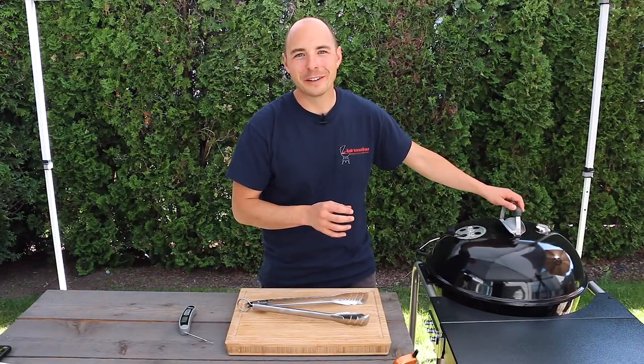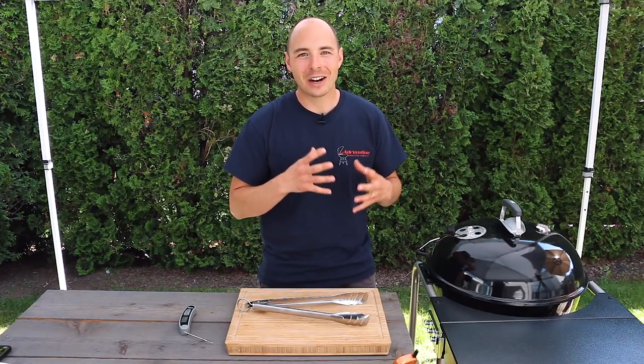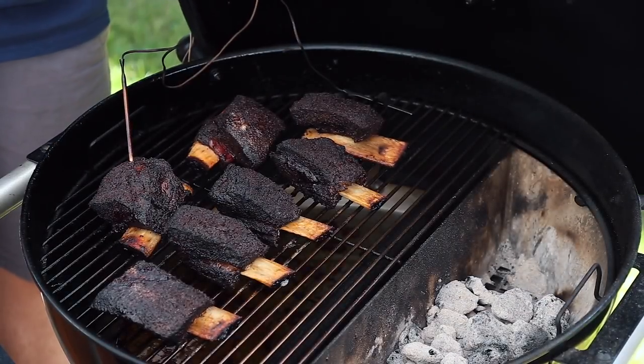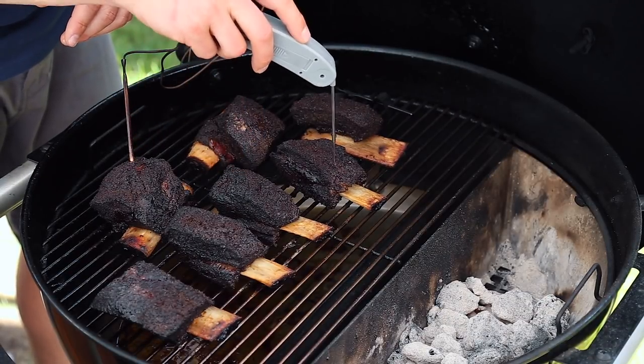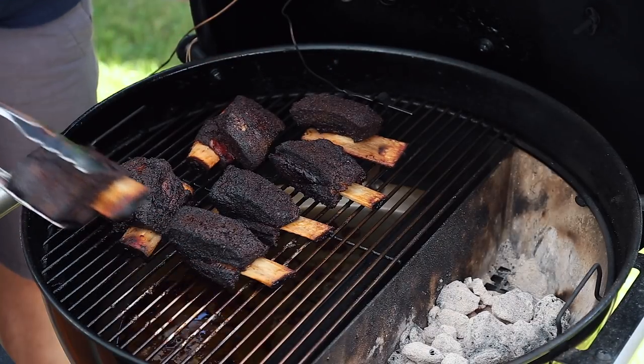Our ribs have now been cooking for just over five hours and our leave-in thermometer is showing us that our ribs have hit just above 200 degrees. So let's take a look and probe for tenderness. You can see that when we poke our ribs with our probe it goes in and out like it's in butter, and so we know that these ribs are done. As they each get done we'll take them off the grill.